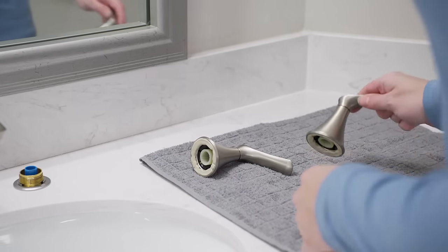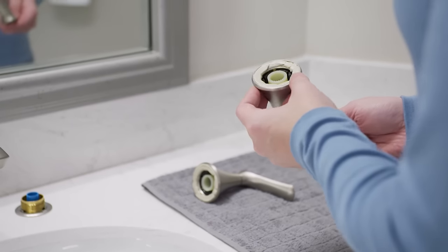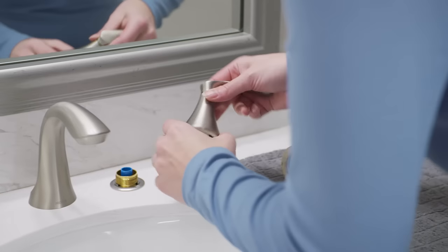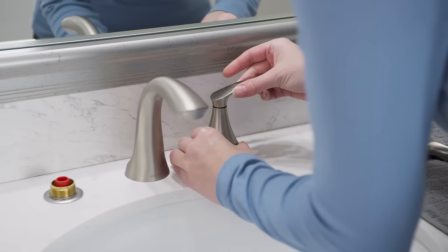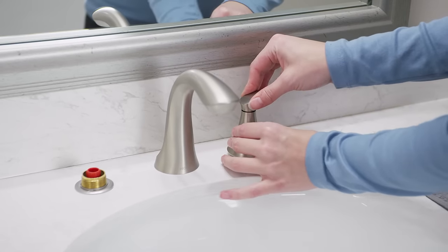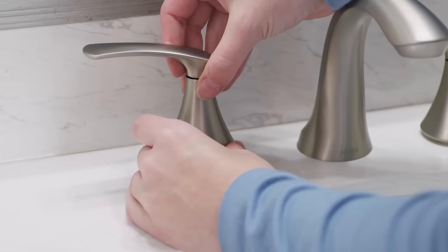Next, connect the faucet handles to the valves. Apply a bead of plumber's putty to the faucet handle base, then align the handles to the off position. Next, attach the handle and center it.